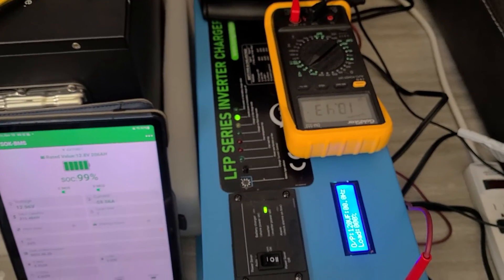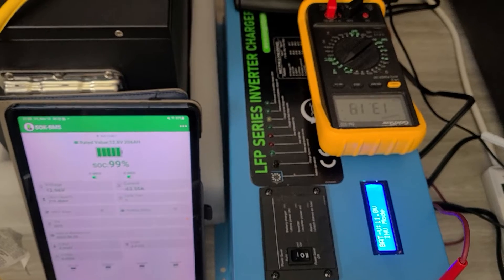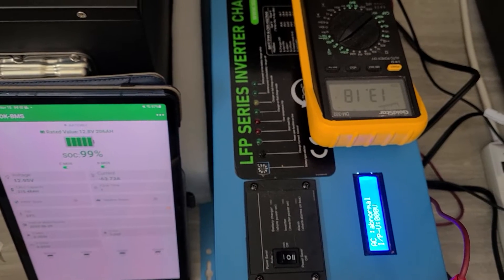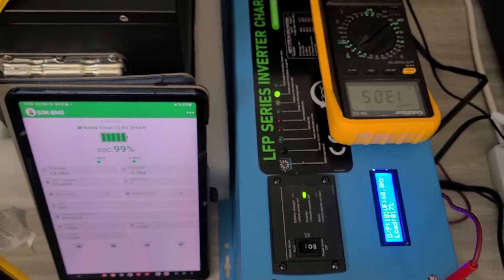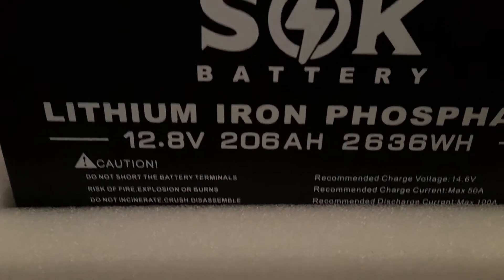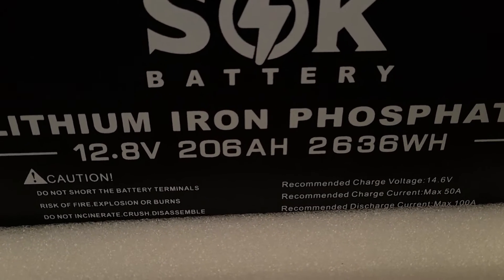I'll show you what's happening on the battery side. And just for your information, this is a SOK 206 Amp-Hour battery.